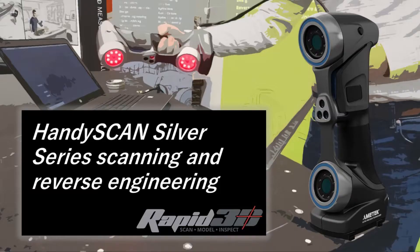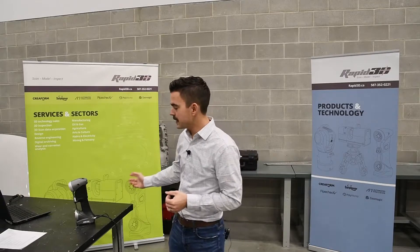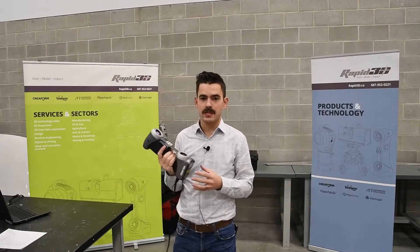Hello everyone, welcome. I'm Curtis with Rapid3D. Today we're going to be taking a look at the Silver Series scanners from Creaform. In 2021, Creaform released their HandyScan Silver Series line.